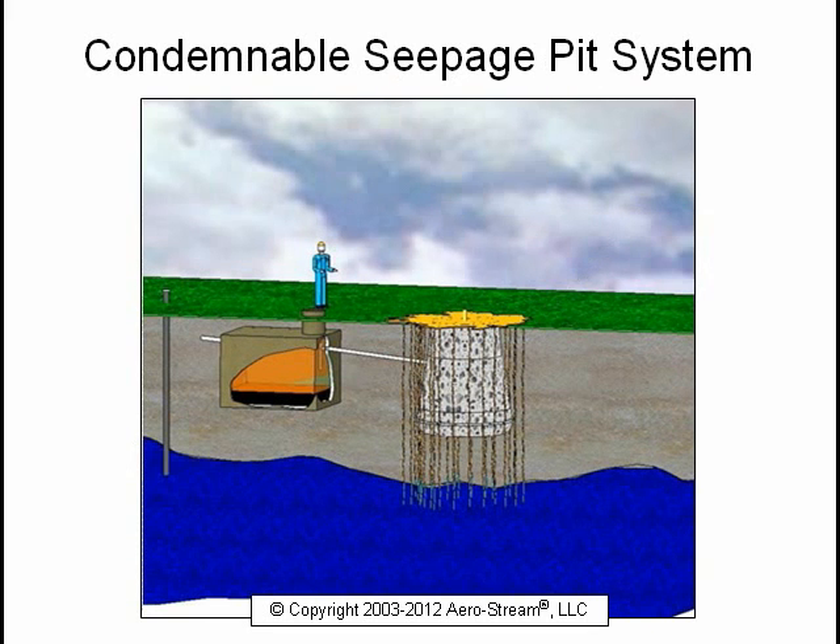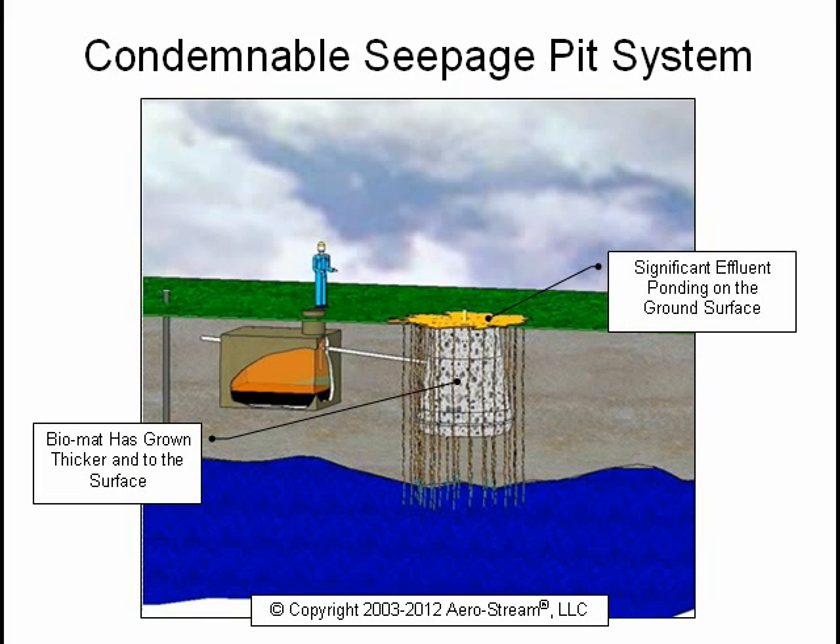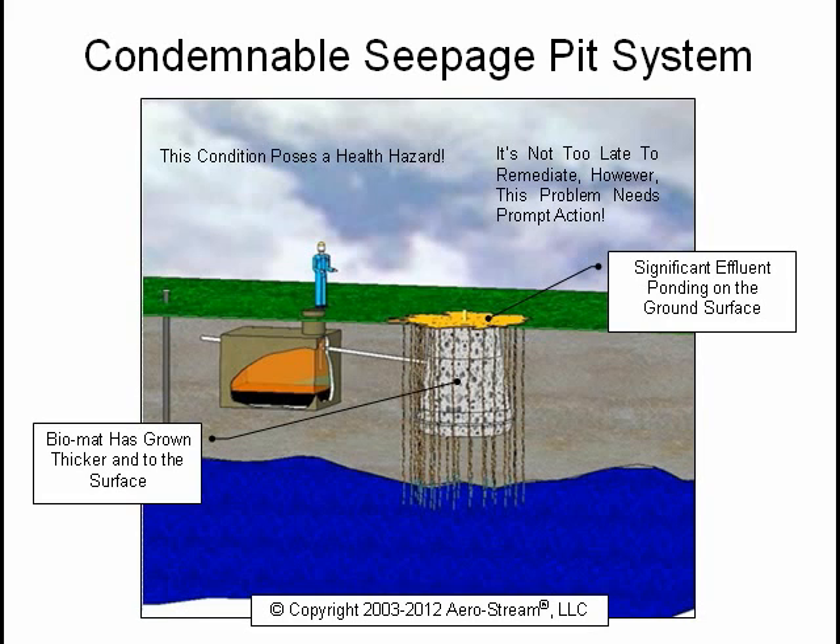This is a condemnable system. As you can see, the biomat has grown thicker and to the surface. There is significant effluent ponding on the ground surface, or there will be sewage backups into the house. This condition poses a health hazard. You will likely be the talk of the neighborhood and soon the public sanitarian will pay you a visit. It's not too late to remediate; however, this problem needs prompt action.